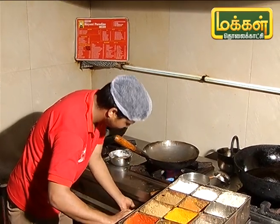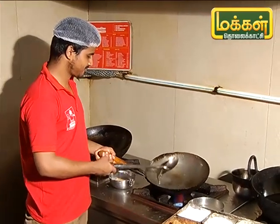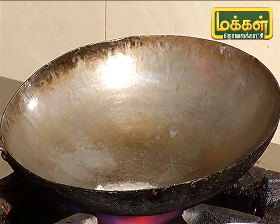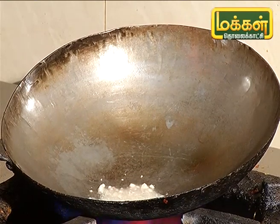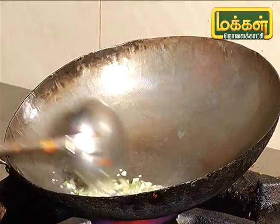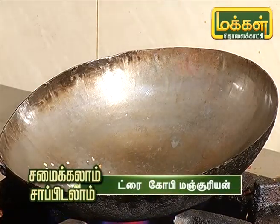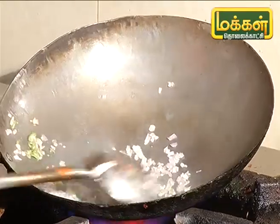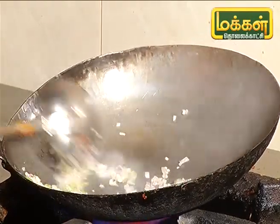Let's try this in a different style. I'll show you and add some of the ingredients in the pan. Let's put the sauce in the pan.